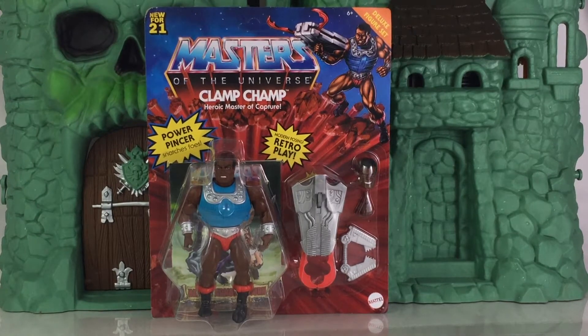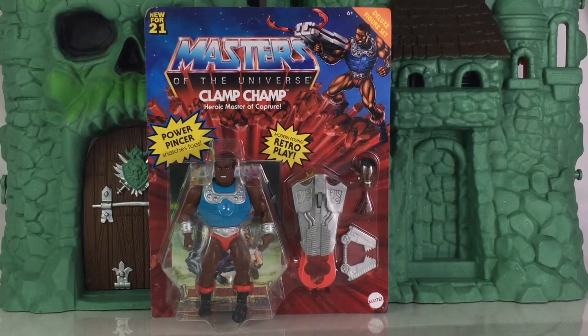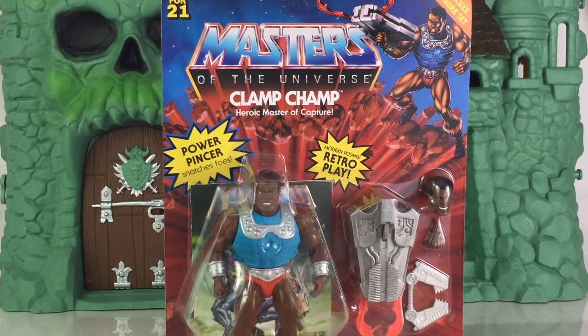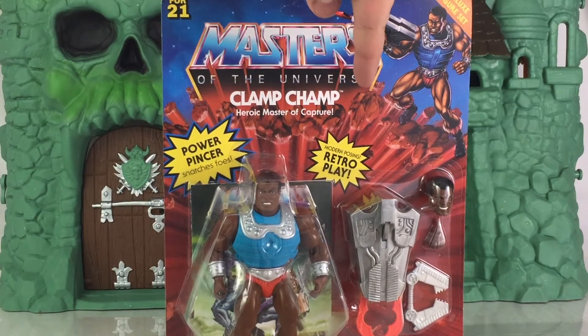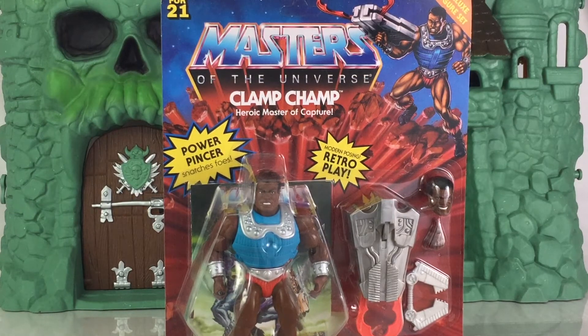Clamp Champ is part of the Deluxe line, and it specifies that on the upper right-hand side. The card artwork is very nicely done — loving the retro style. On the upper left it says 'New for 21,' indicating this is a 2021 release. Additional details on the packaging note that his power pincher is included. If you've been around in the 80s, you'd know those figures had five points of articulation, but the packaging specifies this has modern-day articulation and modern posing while keeping the retro play vibe. Really loving this packaging — very nicely done.